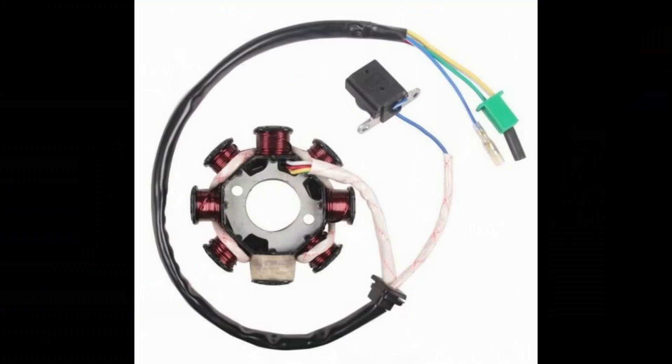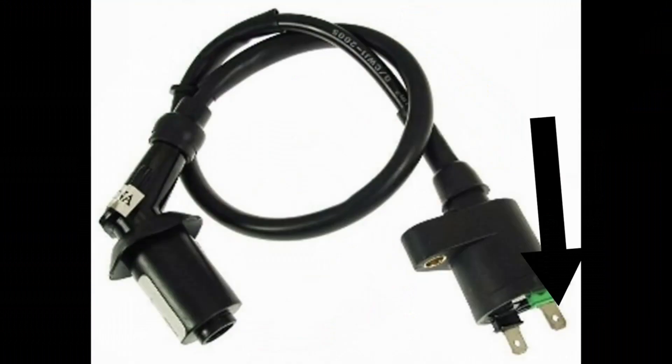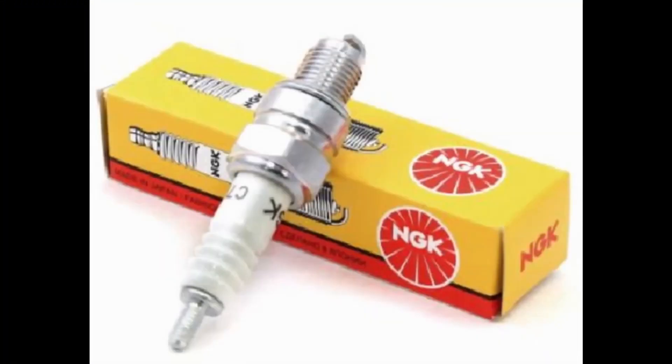If you have covered these steps and still have no spark, there is a good chance the CDI unit or ignition coil is faulty. In such a case, you can easily find affordable replacement parts online or on Amazon.